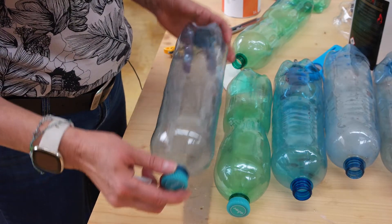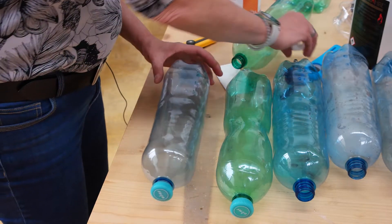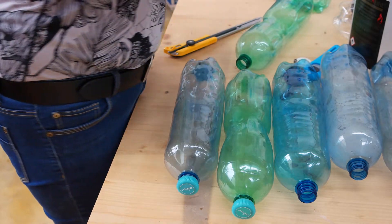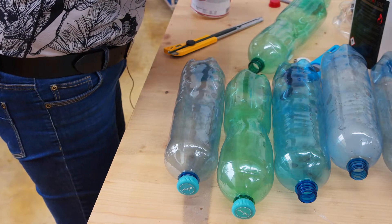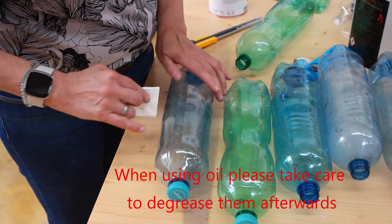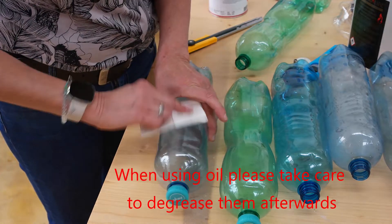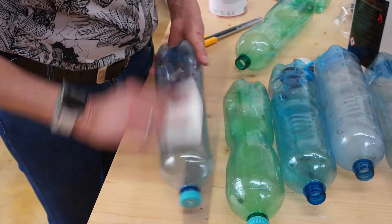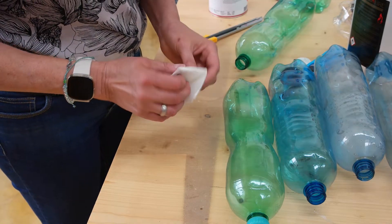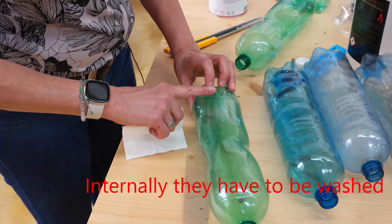Before we start, we have to get rid of the sticky surface here. I am going to do that with acetone, but you could also use olive or sunflower oil — that would also work. We don't want to have anything on the surface that would cause pollution of the filament — it would get brownish. All remaining residue from the sticker on the surface has to be removed prior to extruding.